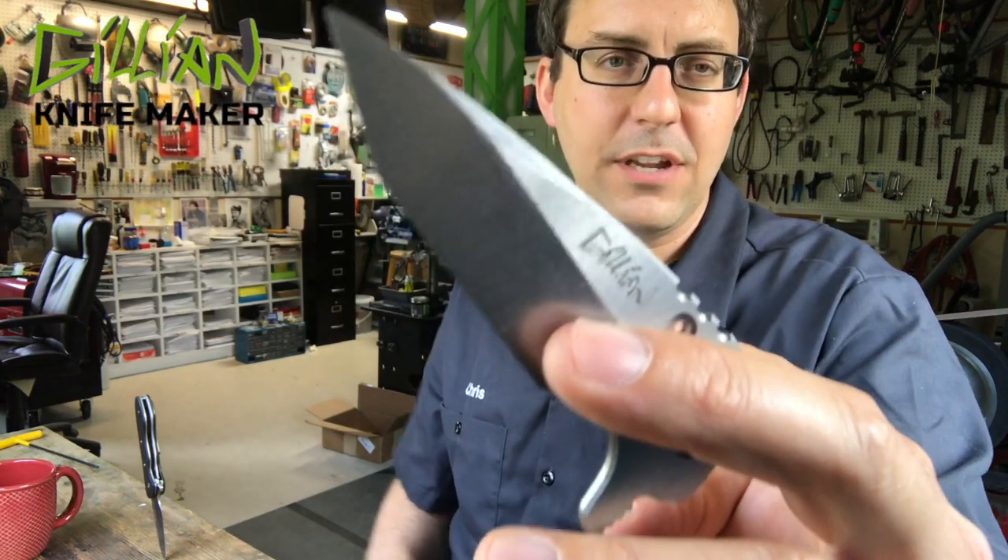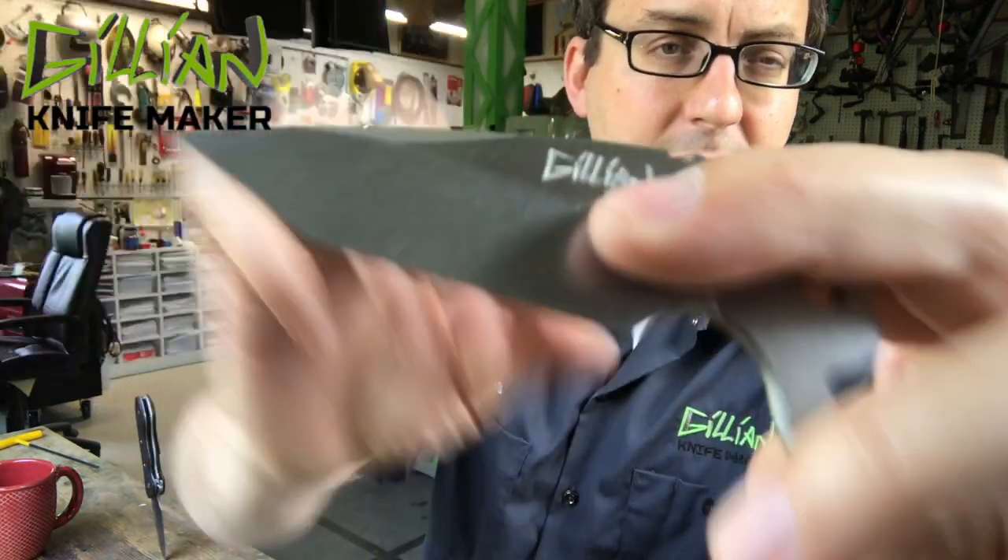Hi, I'm Christopher Gill and I make knives. Today's video is all about engraving and surface grinding the blade steel.